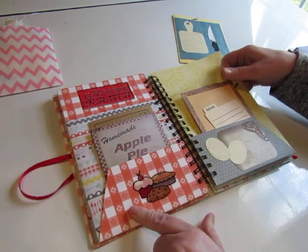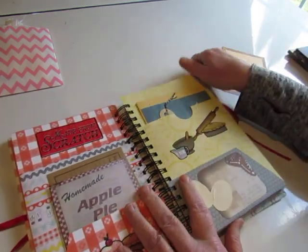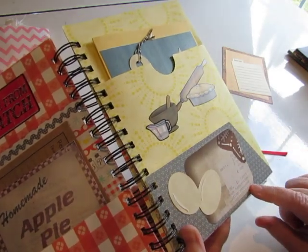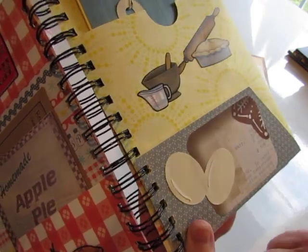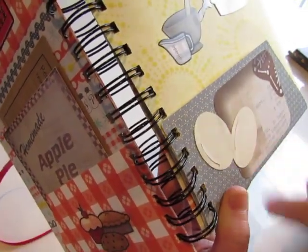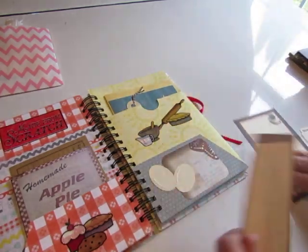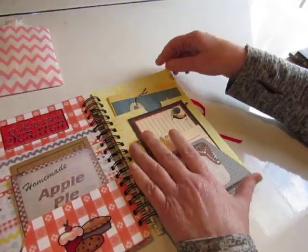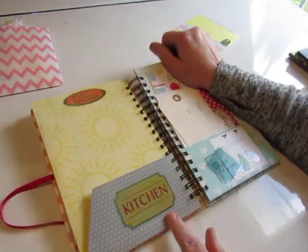There's a rooster recipe card and rooster washi tape on the back. It opens up and says 'whisk' with a whisk image, and 'stir' with a wooden spoon, and some recipe tabbed cards for writing. I like this old vintage tablecloth-looking paper. There are some stickers, and this is from a piece of patterned cardstock that had recipes on it — just a small portion of that. And those eggs — I love those eggs. They were cut with my Cricut, and a little tiny white reflective piece is glued onto them.